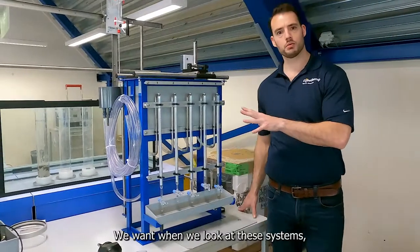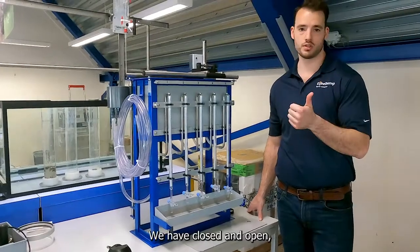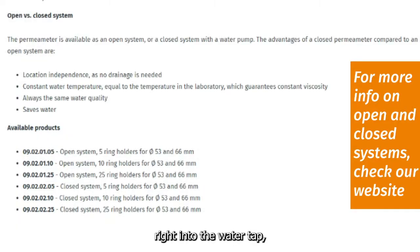First things first, when we look at these systems, we have two real options right off the bat: closed and open. The open system hooks right into the water, the mainline water supply. The closed systems come with a filter and a pump.